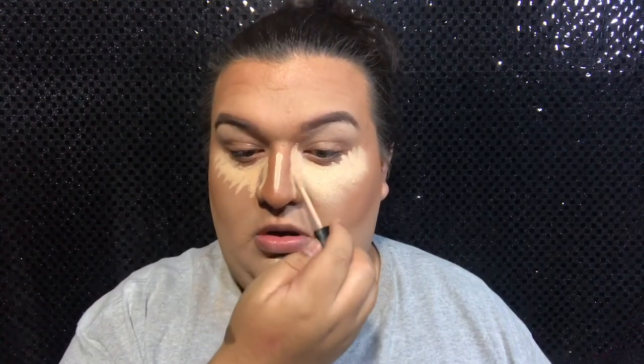Then on top of the Maybelline I will be applying the Wet n Wild. I like the Wet n Wild one because it does have a little bit more coverage, but if I just wear it alone it is a little bit dry on my face, so keep that in mind.